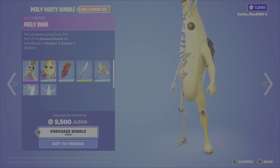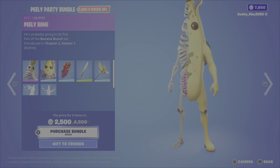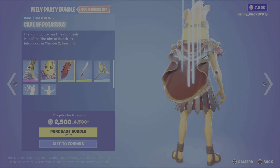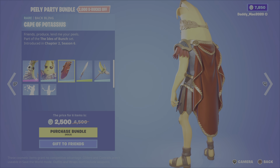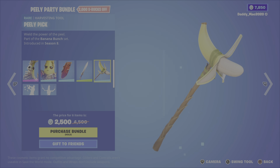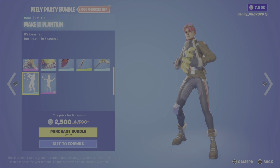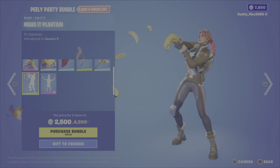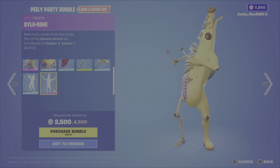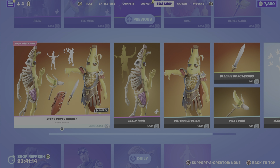Next up, the Peel Party bundle. It includes Peely Bone from Chapter 2 Season 1, Potassius Peels from Chapter 2 Season 6, the cape of Potassius back bling, the Gladius of Potassius pickaxe, the Peelie pick pickaxe, the make it plantain emote, and the xylabone emote. 2,500 V-Bucks for the bundle, or you can pick up either of the outfits, the pickaxes, or that emote on their own.